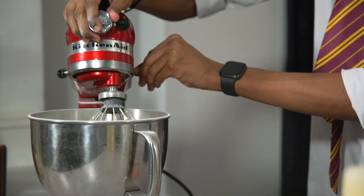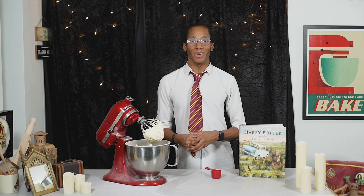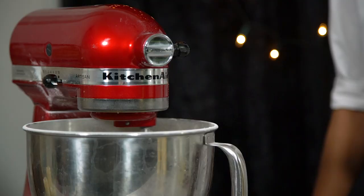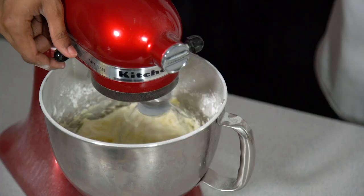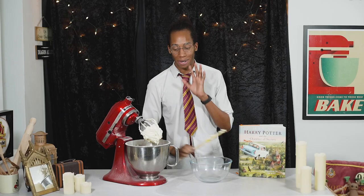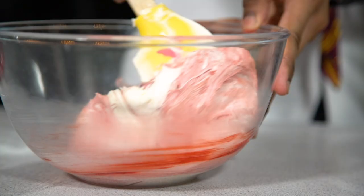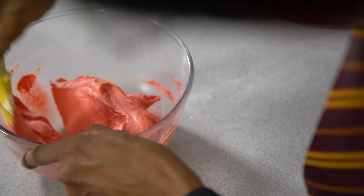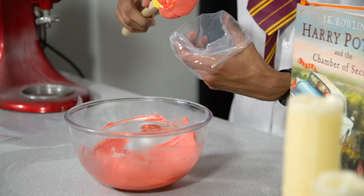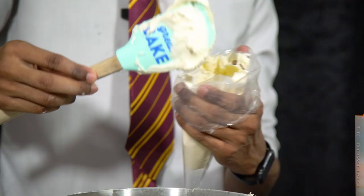Once that's all nicely incorporated, pop the head up and we're going to flavour our buttercream with some vanilla extract. Then to get a nice smooth consistency we're going to add in some milk as well — scrape down the sides and carry on whisking for another minute until nice and smooth. Now we want to carry on the marble effect with our buttercream too, so I'm going to split the mixture into two and dye one half red. We'll pop these into icing bags and pipe them in a second.